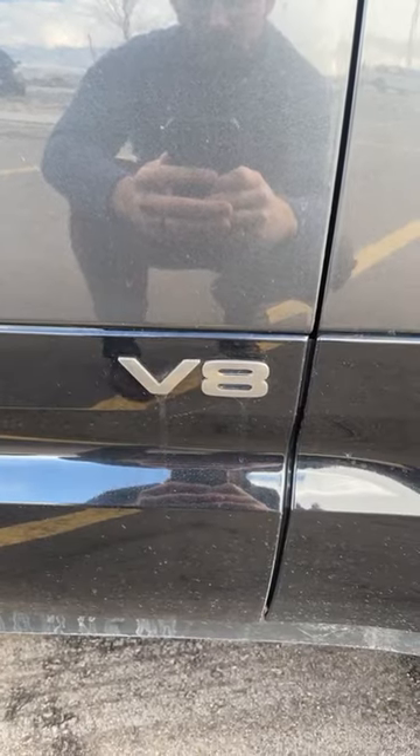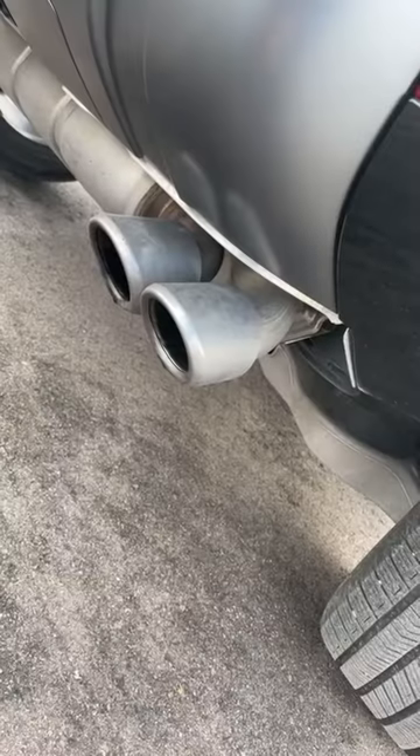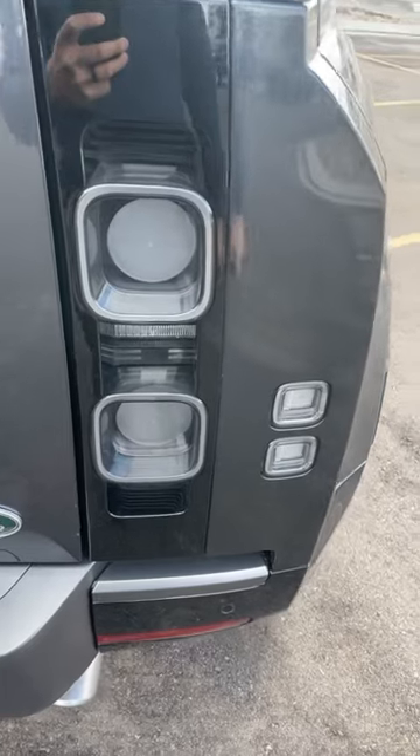Aside from the calipers, the other way to tell it's a V8 is the badge, and these crazy-looking exhaust tips. And the taillight bezels are darker.